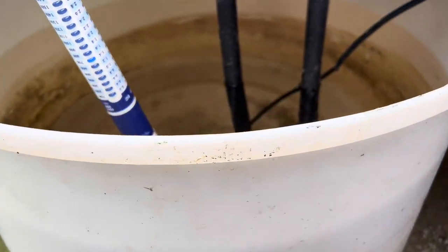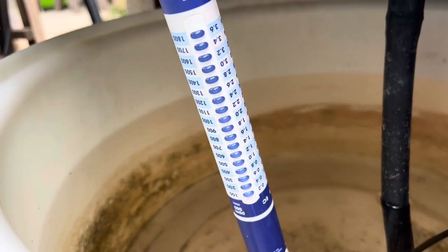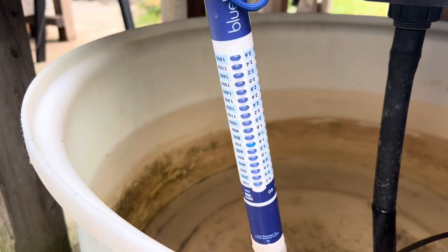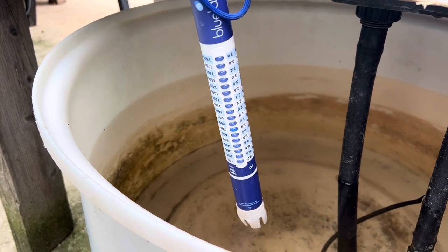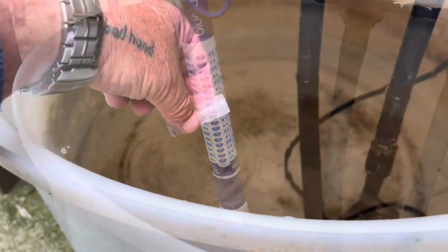So the EC — we've started at about 1.4. It'll rise up as the water's used and leaves the nutrients behind. And then we'll run the pH at around about 5.8 to 6.2.